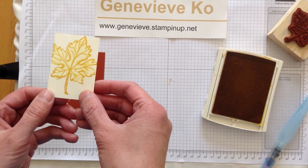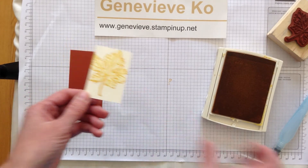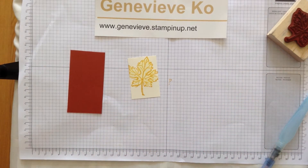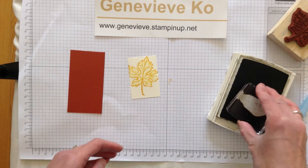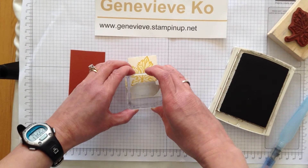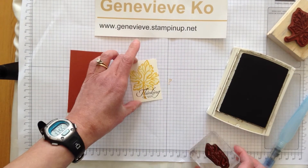I just wanted a little soft shading in the maple leaf. Hopefully you can see that — it's a fun technique with the aqua painter. I think that looks lovely, but I'm going to put a little sentiment on it. I'm making a little tag and I'm using the 'Thinking of You' sentiment from the Wetlands stamp set.